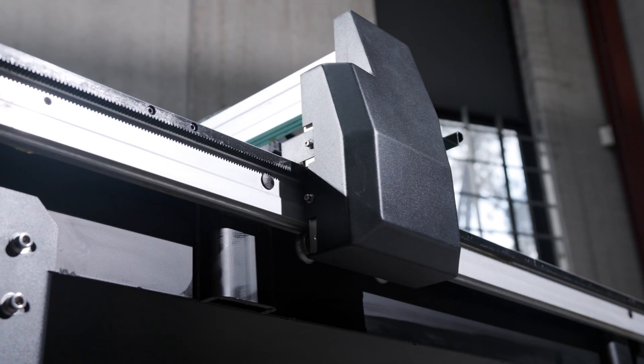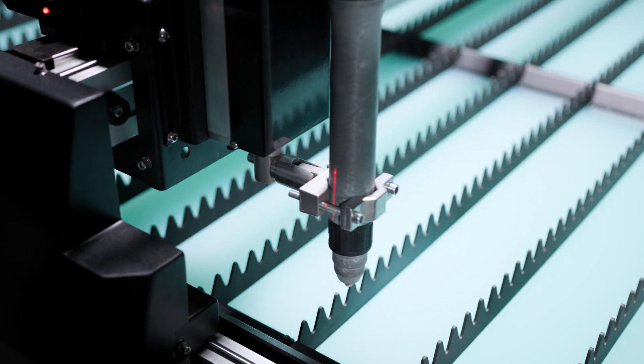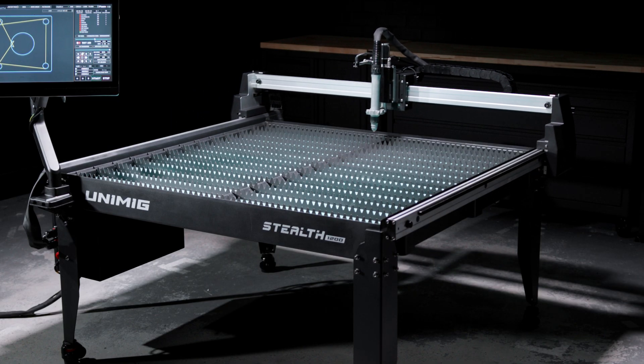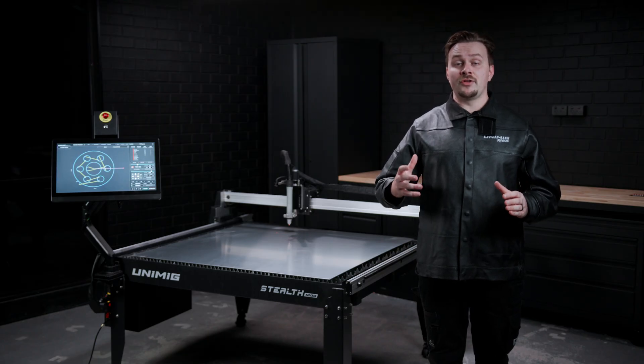The dual motor configuration, with one on each side of the gantry, ensures synchronized movement and balanced force distribution, which maintains the gantry stability and rigidity, especially during high speed movements. The four bearings inside the roller distribute the load more evenly, reducing the wear and tear on the roller and the friction on the rail for smoother movement.